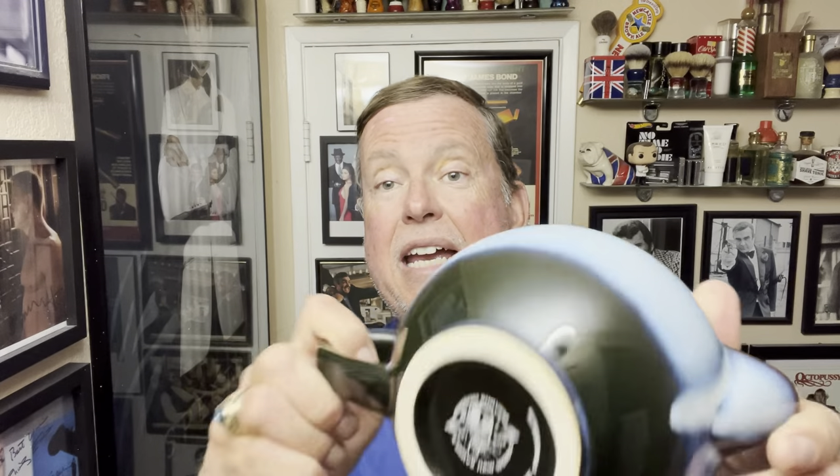All right, we're back in the shave den, and we are going to be trying out a new item today. This one is from Phoenix Artisan Accoutrements, and it is a scuttle — the Dreamscape Scuttle from PAA.